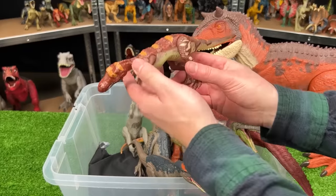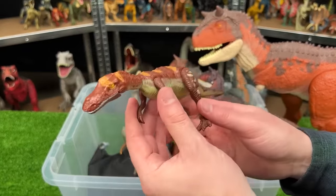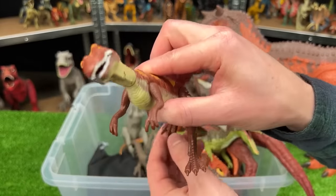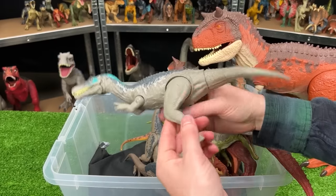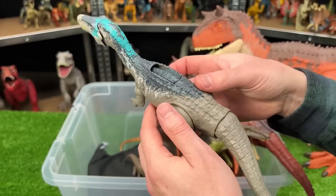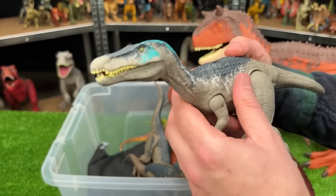This is an older Baryonyx figure from Jurassic Park — it is designed quite a bit differently, but it also has an action where when you move the leg back and forth, the head twists. This is a brighter Baryonyx — it's got a light gray body with white, dark blue, and bright blue detailing on the top of its head, and this figure comes with a slide lever action for different roars and sound effects.